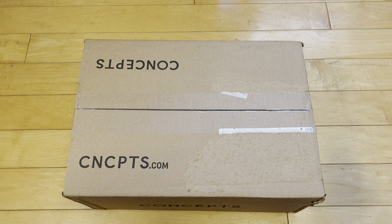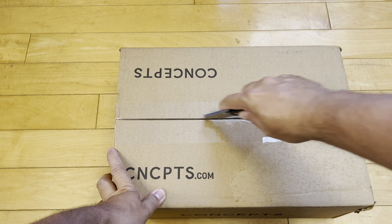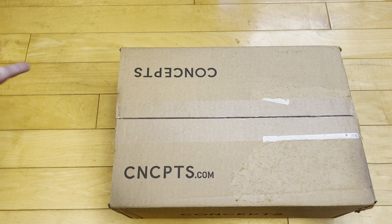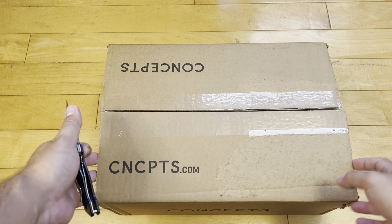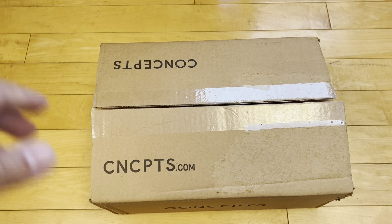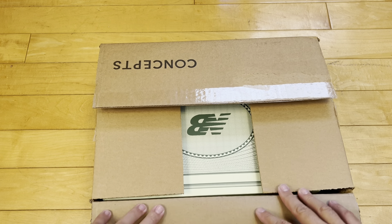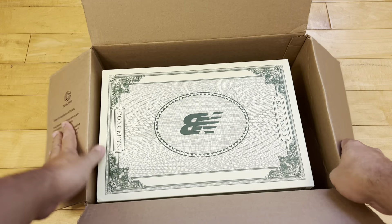What is up everybody? I got a sick pair for you all today — really for me, it's my pair of shoes. As you can see from the box, and you already know from the title and thumbnail, I have the Concepts collaboration with New Balance. They're the Made in the USA 998 C-Note.